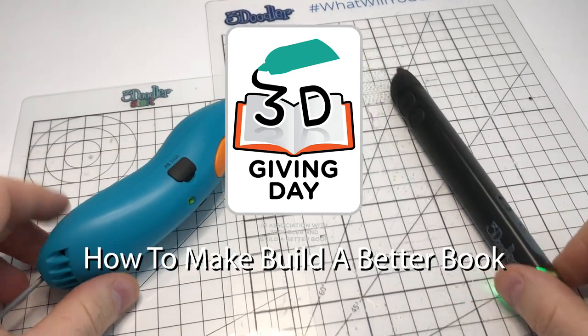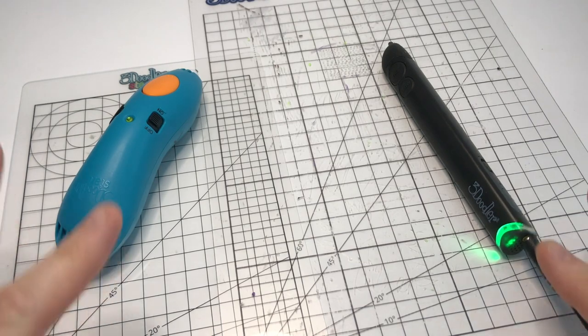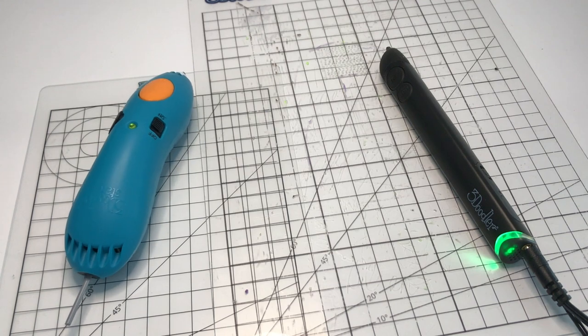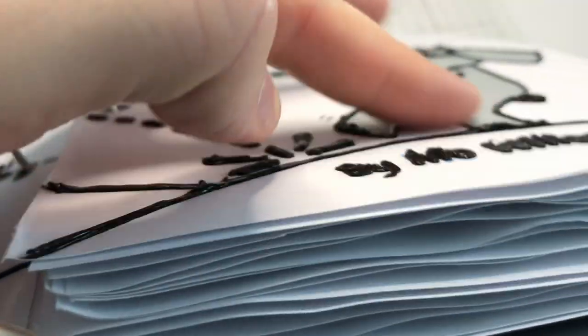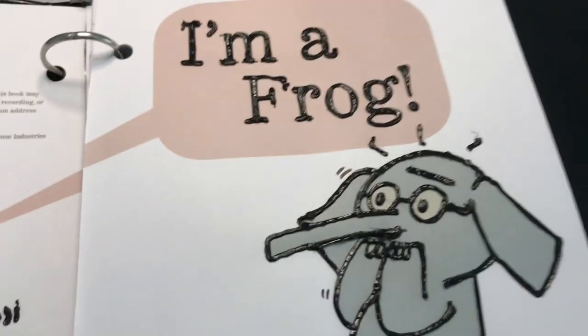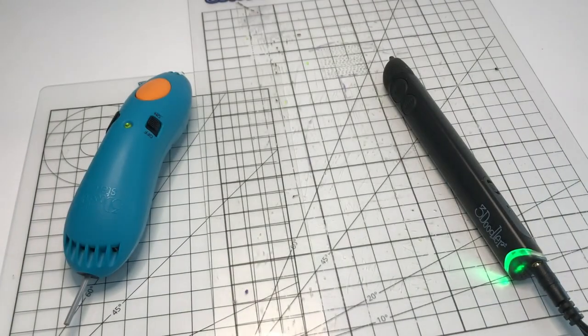Hello and welcome. Today I'm going to teach you how to use these 3D pens to make tactile books — books that we can feel with our hands. For example, this is the output of one. As you can see there is a raised surface on here, and as a result I can feel this image. For blind and visually impaired kids this is a great way to make picture books into tactile picture books.